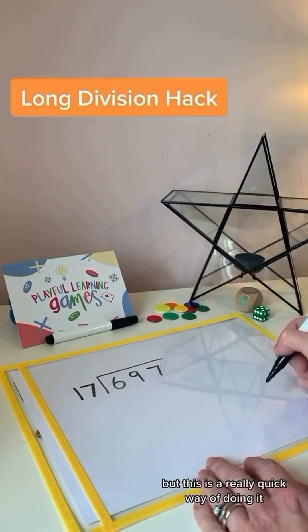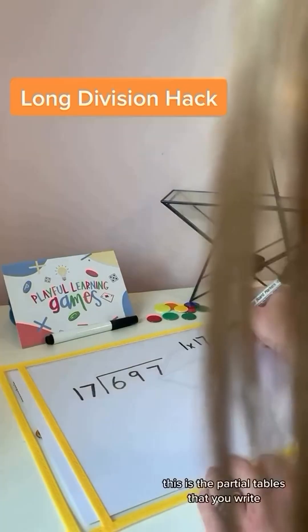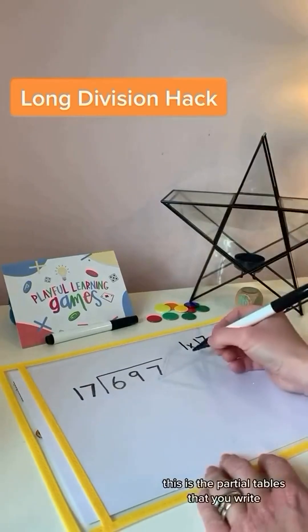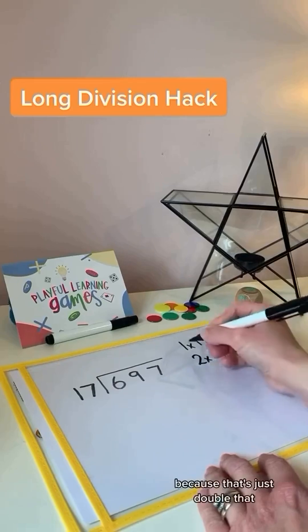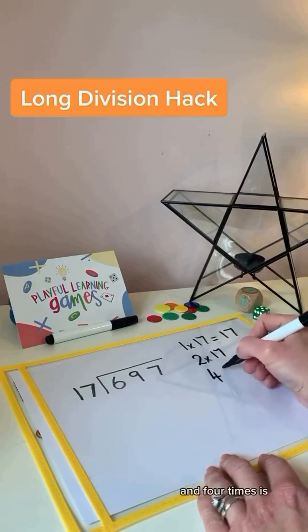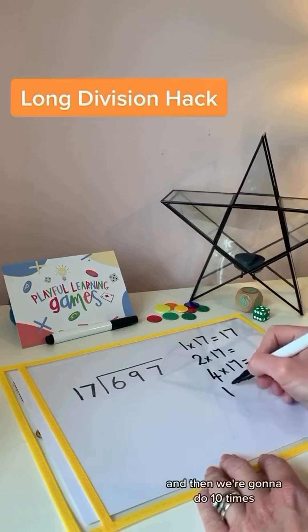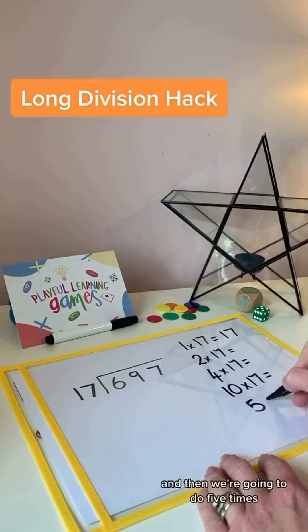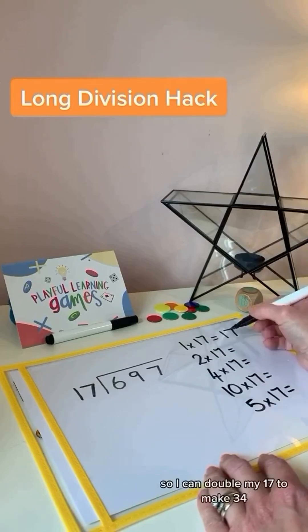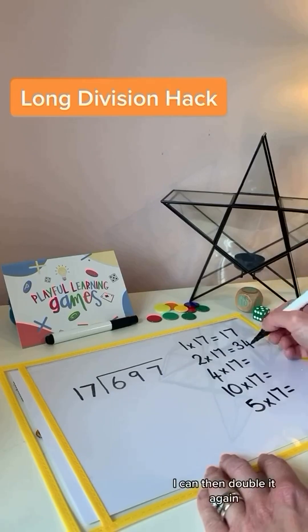Using doubles to help them get what we call a partial table. We're going to go for 1 times, then 2 times — because that's just double — then 4 times, doubling our answer again, then 10 times because that's nice and easy, and then 5 times because that's half of 10 times.